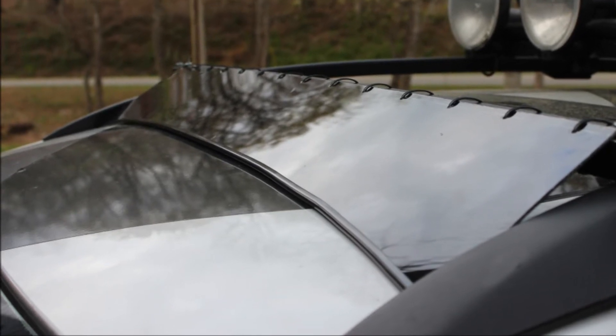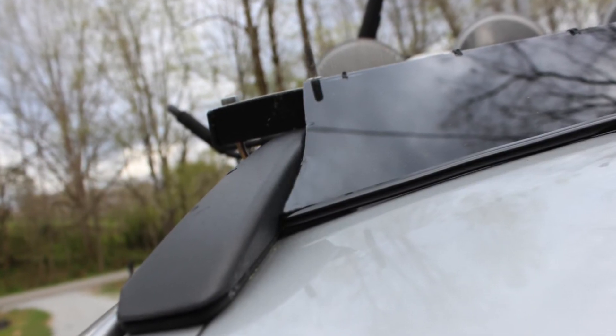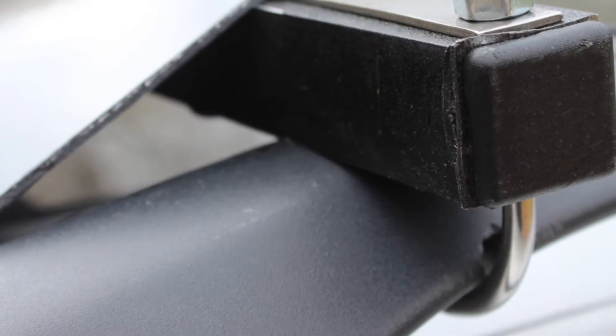As you can see, it's almost a triangle shape that wedges in place in the corners. I got a 1-inch aluminum bar from the hardware store and cut that down to fit the width of the roof rails, then secured it in place using U brackets.